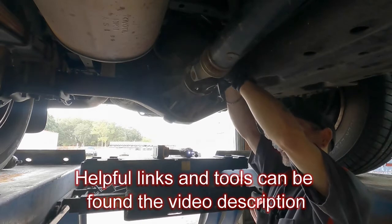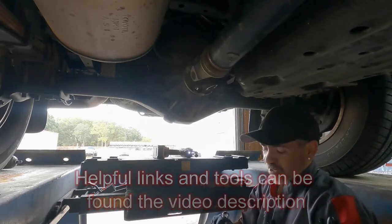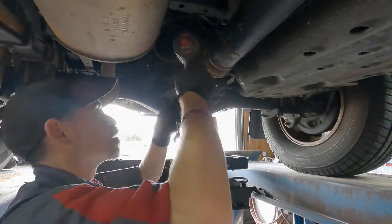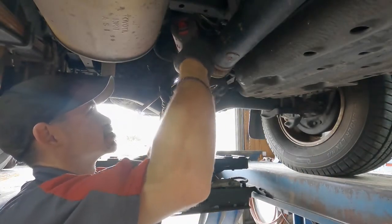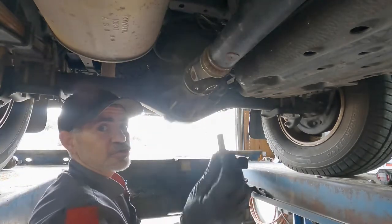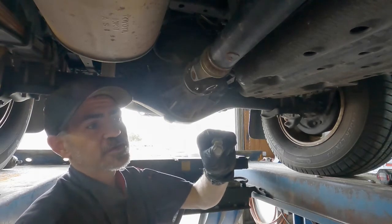Using your swivel socket there — does that make it easier for getting into the tighter space? Yeah, because of the angles. And yes, the washer does go to the bolt side, not the nut side.